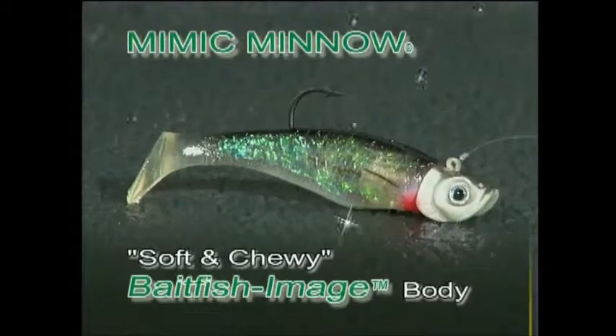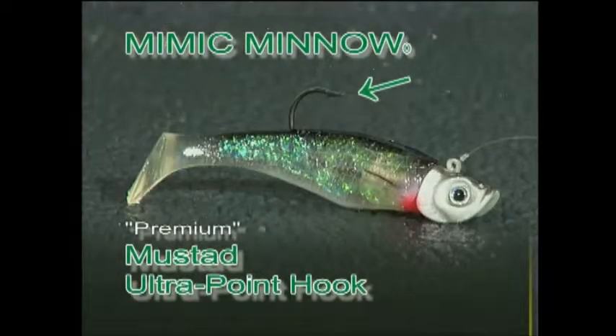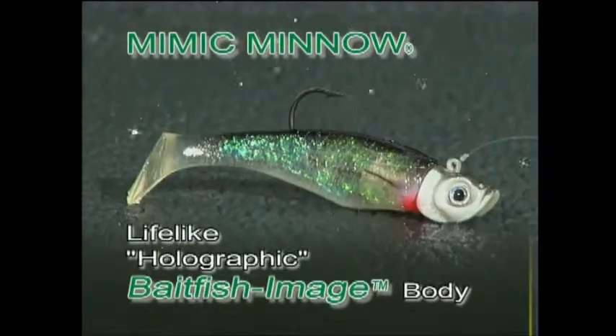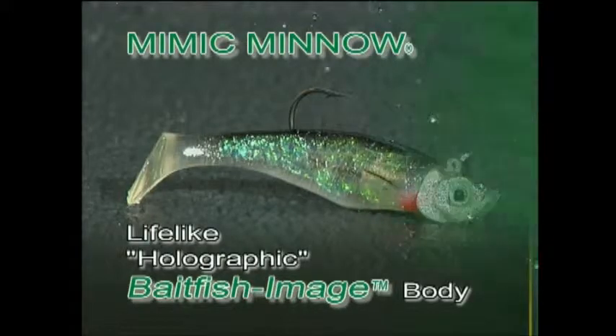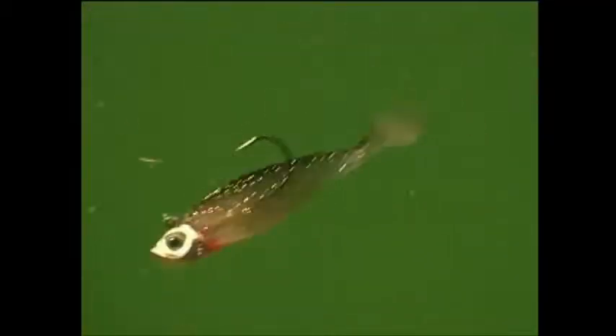The Mimic Minnow is molded from soft plastic and features a premium Mustad ultra point hook, lifelike sculptured minnow head, 3D molded eyes, and a highly reflective holographic bait fish image body that swims and wiggles to mimic game fish's favorite forage. A soft and chewy bait fish — it looks, feels, tastes, and swims like a real minnow.